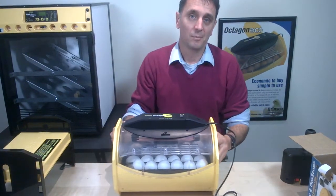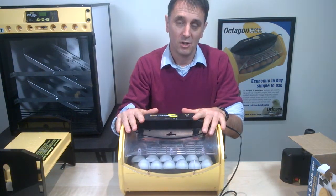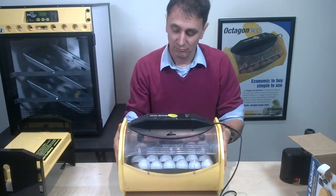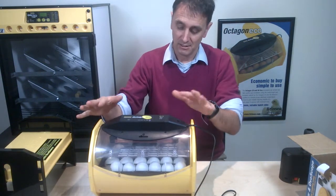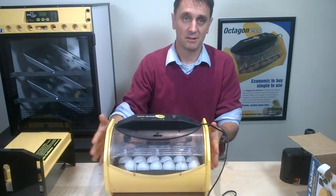Two days before hatch — at day 19 for chicken eggs — we want to stop the turning. What we do is simply remove the incubator from the cradle it sat on. We remove it from the cradle and place it on a flat surface.